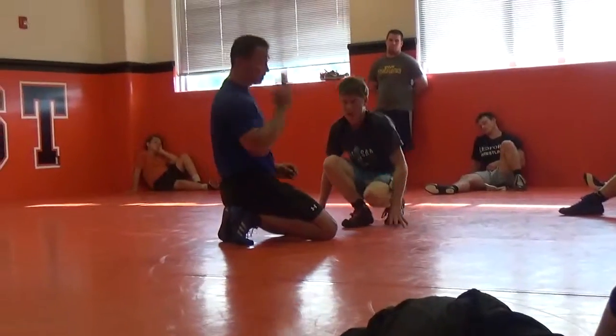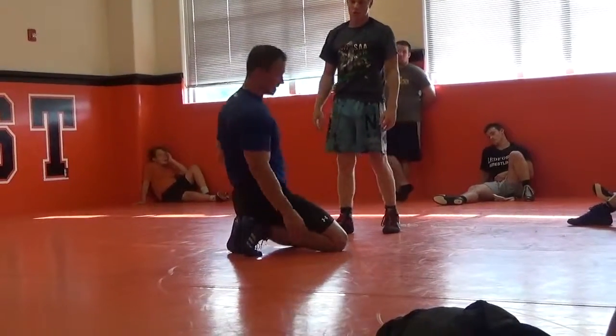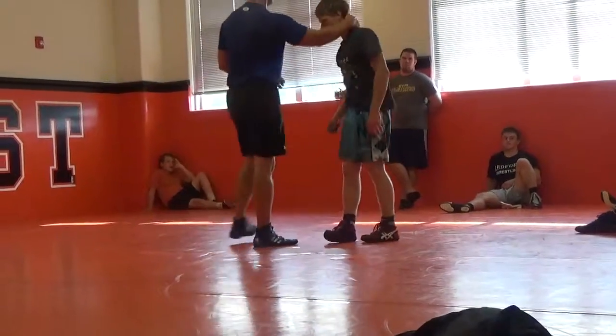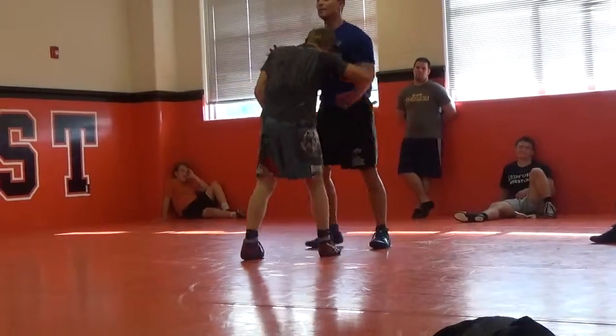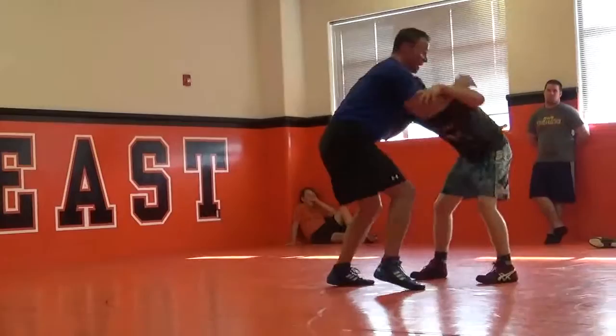The advantage to being on one knee is that leg's already out there, and I just do two. Push that underhook, go up, here. As he squares.